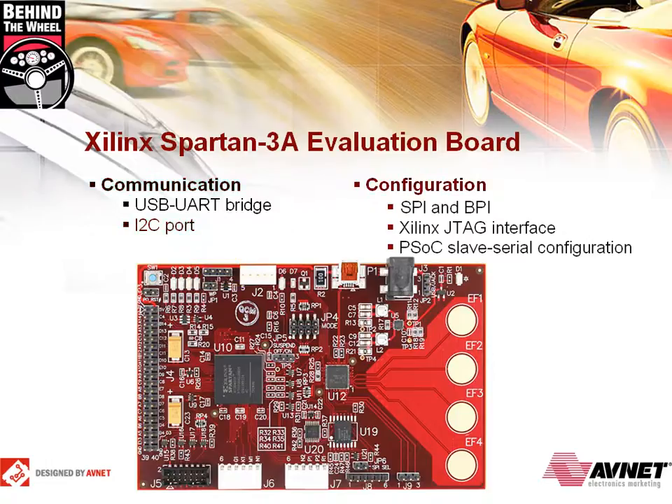To configure the board, there are four different options. You have your choice of the Serial Peripheral Interface, the Byte Peripheral Interface, the Xilinx JTAG Interface, or the PSOC Slave Serial Configuration.